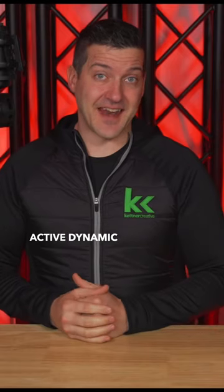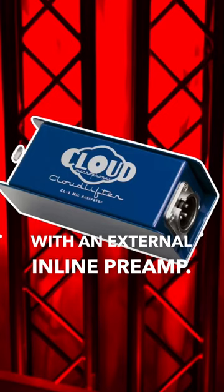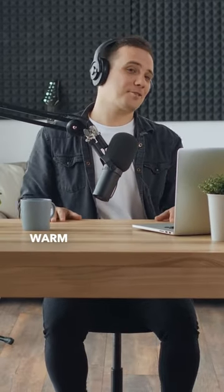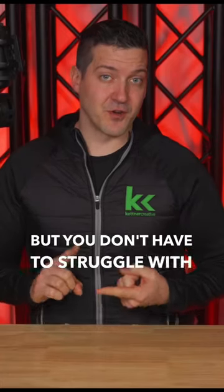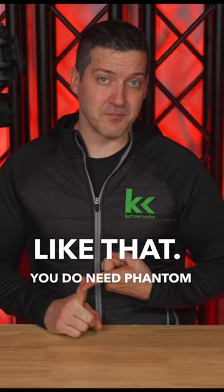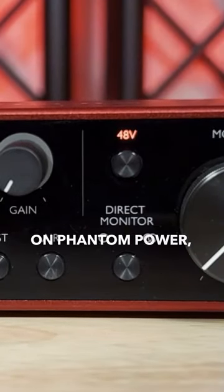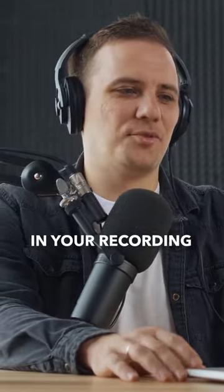Do you know what an active dynamic microphone is? It's what you get when you combine a typical dynamic microphone with an external inline preamp. Really, you get the best of both worlds. You get the smooth, warm tone of a dynamic microphone, but you don't have to struggle with turning up the gain knob. You do need phantom power, but once you turn it on, you can reduce your gain knob and still get a healthy signal in your recording.